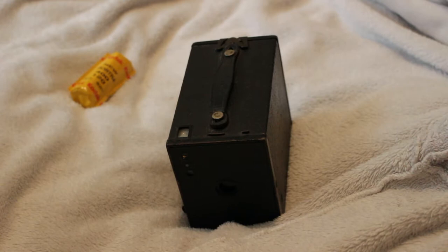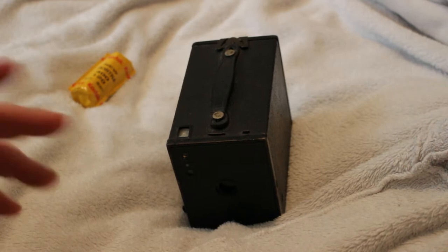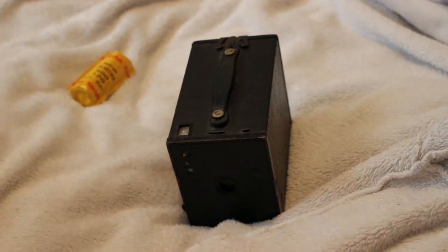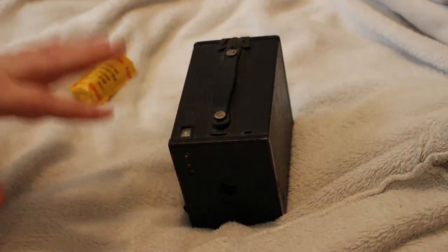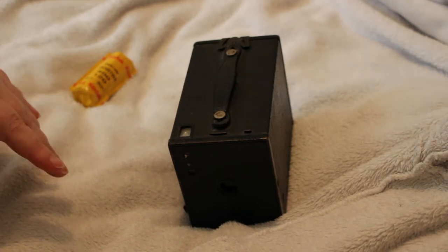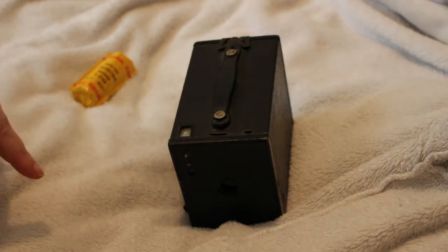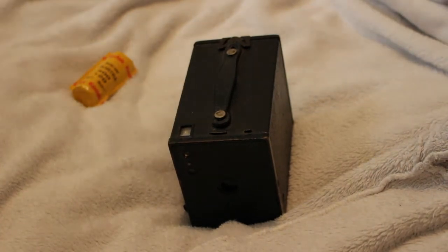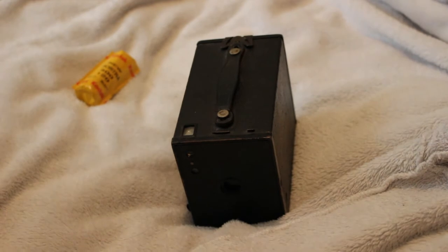Hi everyone, it's Andrea. I'm back again - I know I've been a bit absent lately, I've not been feeling too bright but I'll go into that in another video. A couple of weeks ago I shared a video of my film camera collection and today is such a nice September afternoon, the sun's out, it's quite warm.